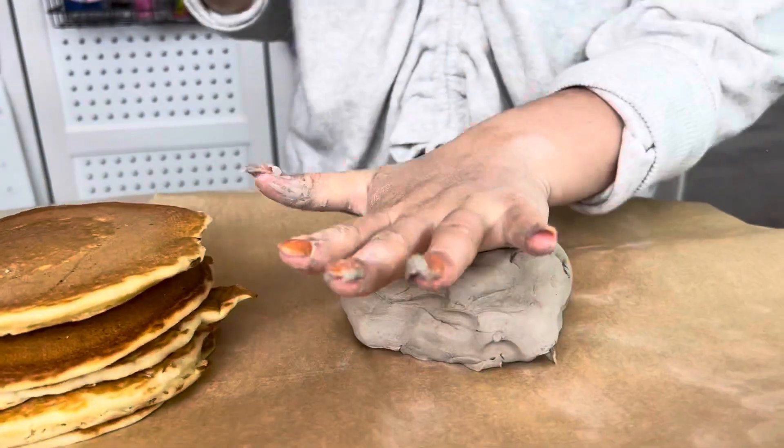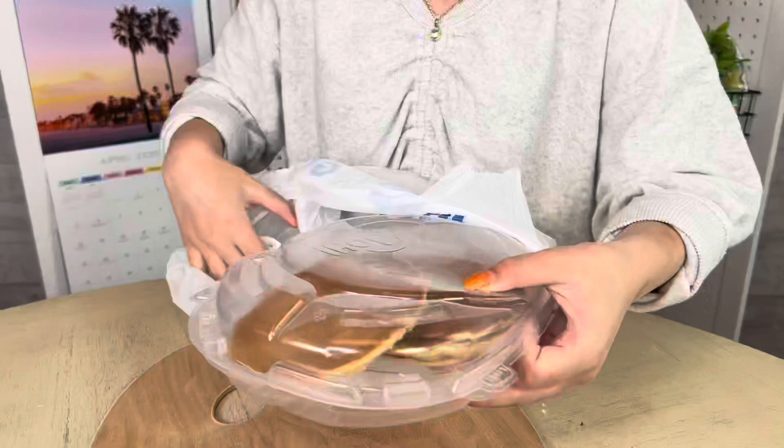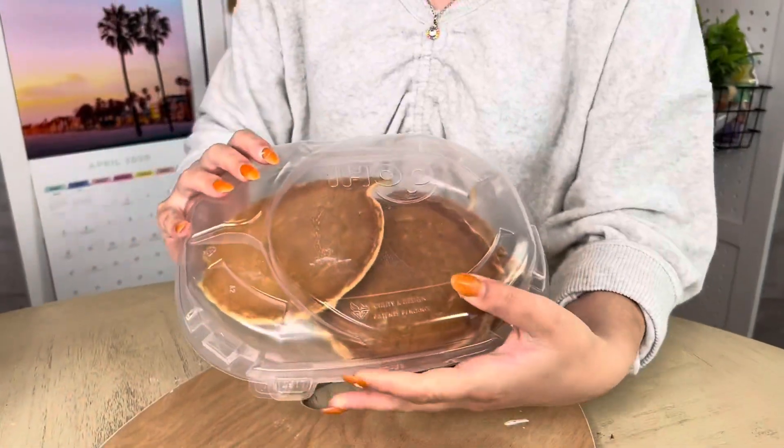Real versus clay. Today on Clay Cooking Creations I am making the iconic IHOP breakfast — pancakes. The iconic IHOP pancakes. They look so delicious and I'm going to try and recreate them out of clay. Can I do it? We'll find out.